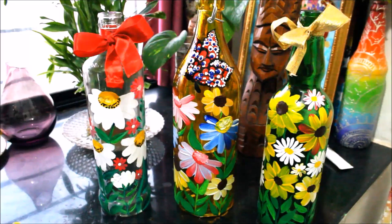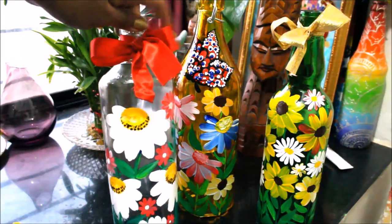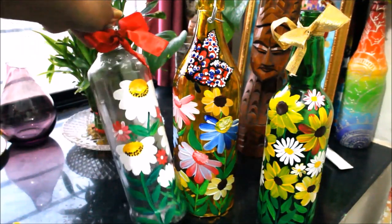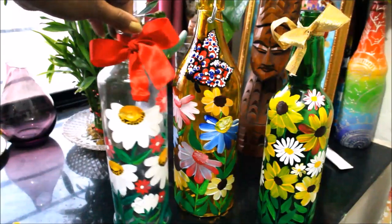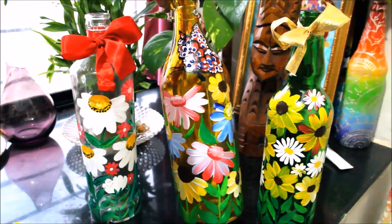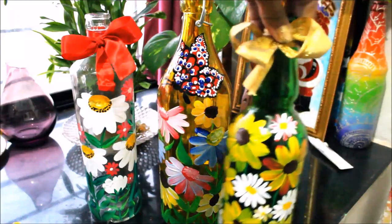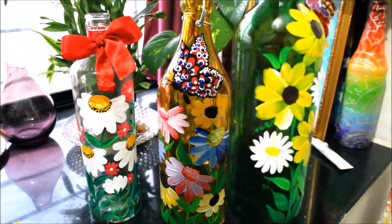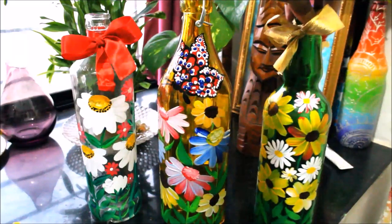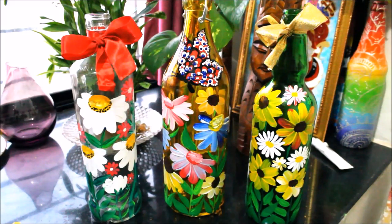So friends, our bottle paintings are finally completed. One by one I'll show you how they look. I have tied a red ribbon on the top in a bow shape — this is the full look of this bottle. This is our second bottle. I also made a butterfly. You can put your own creativeness on as you like. And this is our third bottle. I hope you'll really try this out at your home. If you did like this video friends, please like, share, and subscribe to my channel. Thank you for watching!